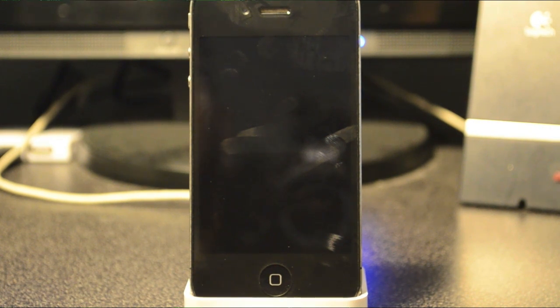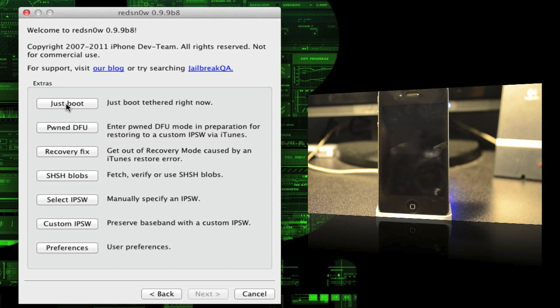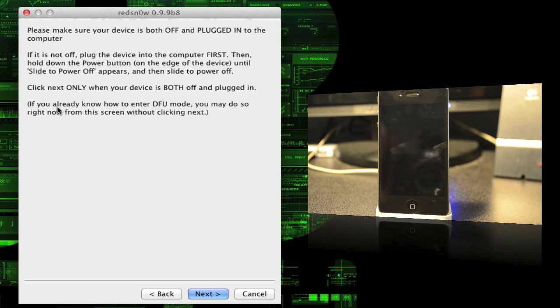Go ahead and open up redsn0w again, then go down to Extras, and then tap where it says Just Boot. Your phone should already be plugged in and turned off from the previous step.